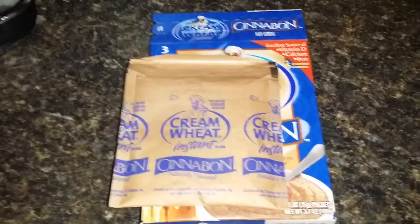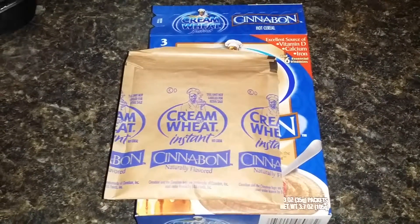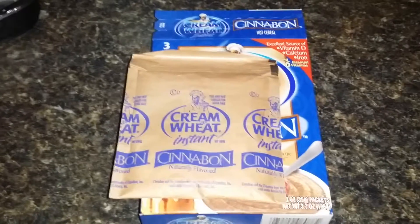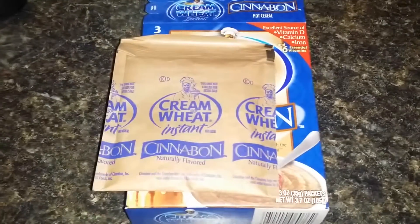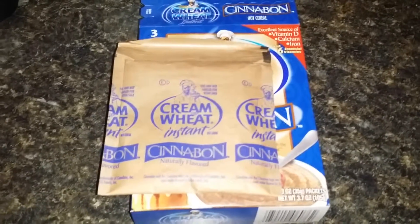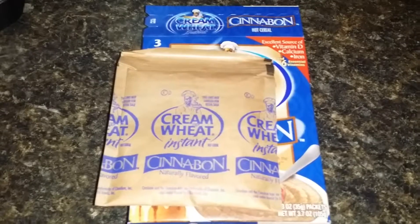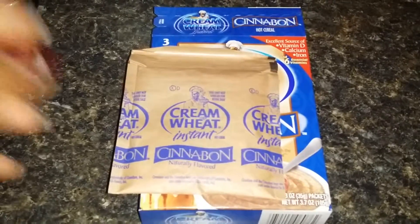I tasted it. The first bite was so disgusting. It was so buttery and it had a very strong Cinnabon flavor, but it was just too strong. It tasted like an imitation flavor — it just didn't taste like authentic Cinnabon's. I did take two more bites; I gave it three bites. And let me tell you, I could not even get the last spoonful down. I was so disappointed.